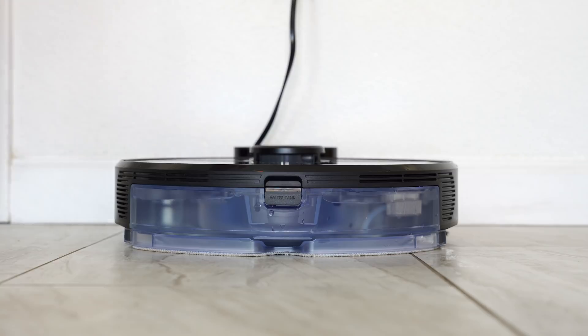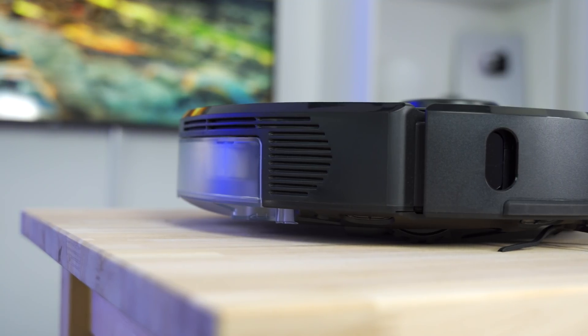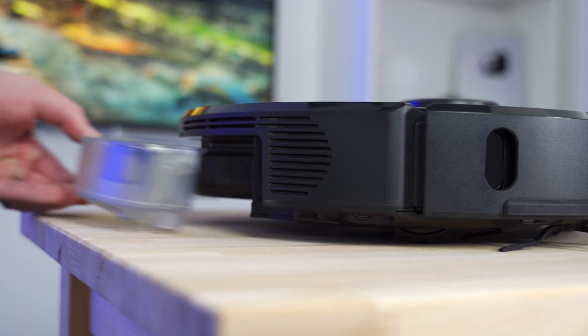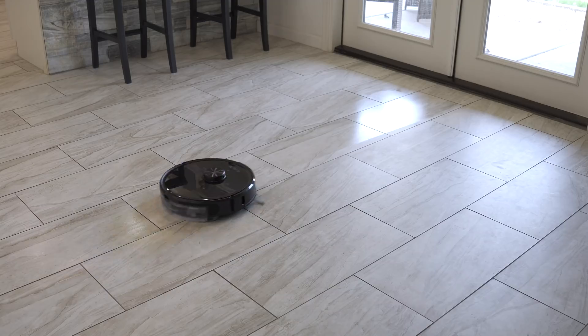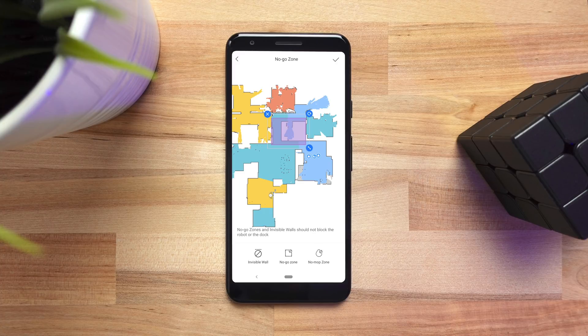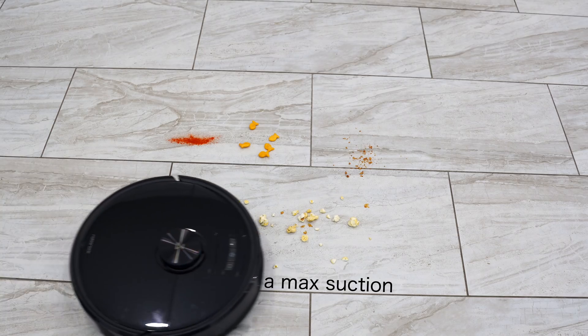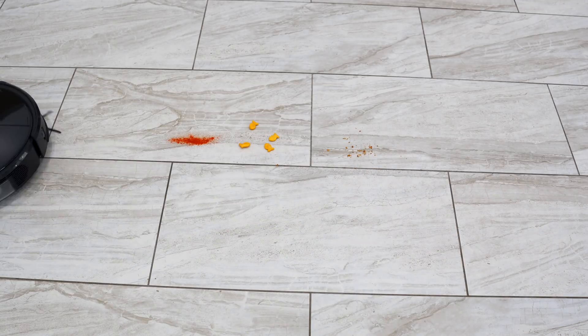Mopping on the S6 Max-V is excellent with the bigger water tank and controllable water flow — similar to the S5 Max, which has been very popular for that reason. The water tank is separate from the mopping pad, unlike the S5 and S6 Pure which I've tested, and this updated design is way more effective at mopping. It also has no-mop zones you can define in the map, so if you have carpet you can mark those areas in the app. The max suction is even higher than other Roborock vacuums, and I tested it out — it seemed to get everything I threw at it.